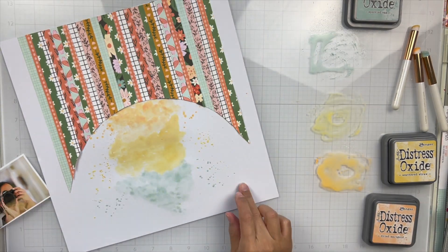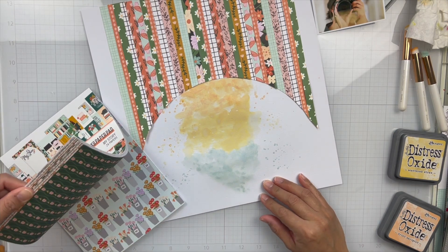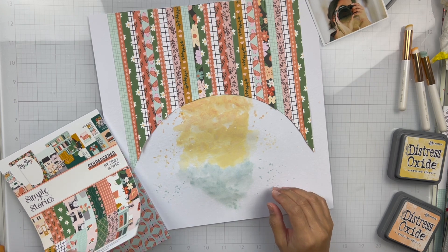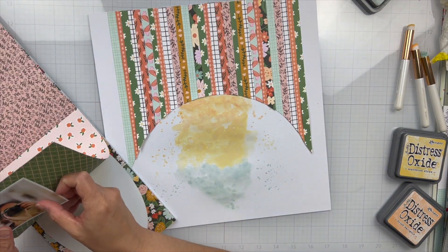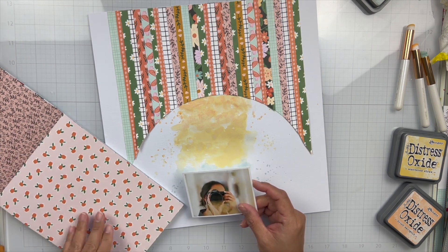Just continuing to splatter. I did run all of the strips through my sewing machine just to add some stitching, just for some texture and to kind of make each of those strips stand out a little bit.